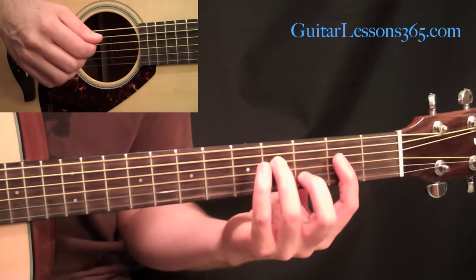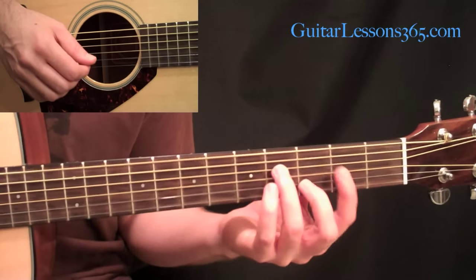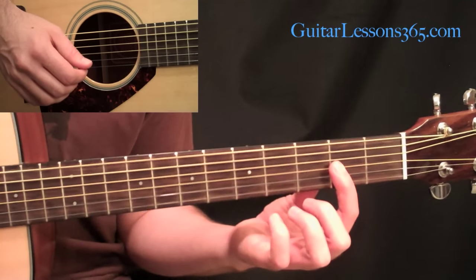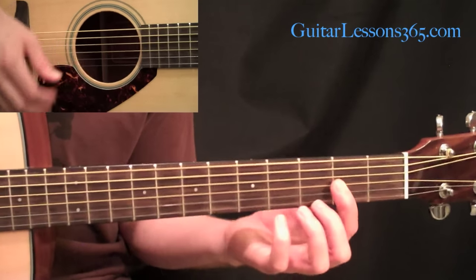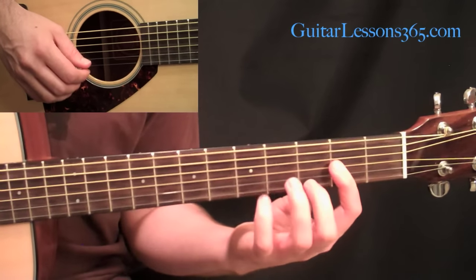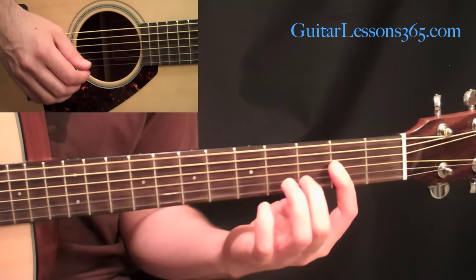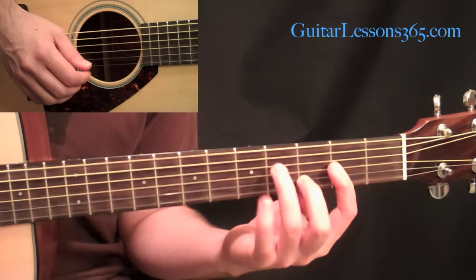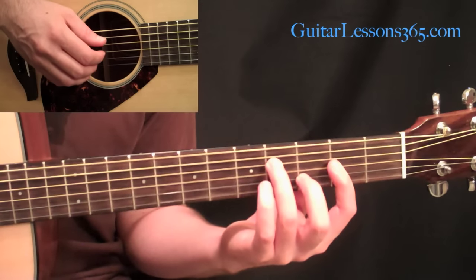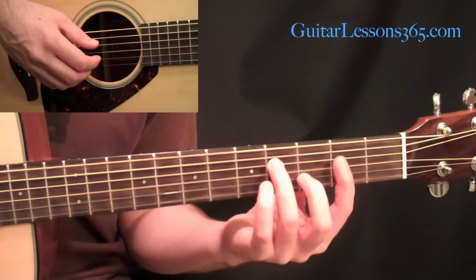Then take it down to a D major chord with F sharp in the bass. Hold the D major with a bar at the second fret across the first, second, and third strings, then your second finger at the third fret on the second string, and your third finger at the fourth fret on the fourth string. Do that same picking pattern we just did.